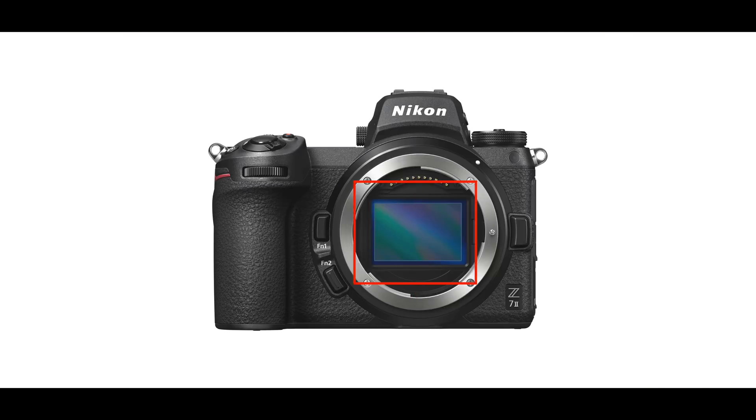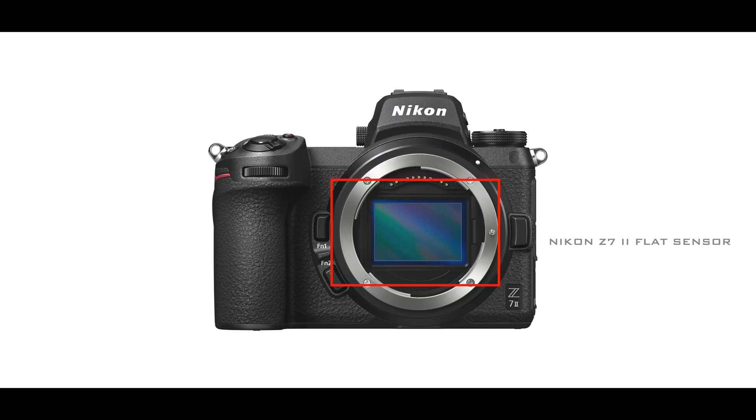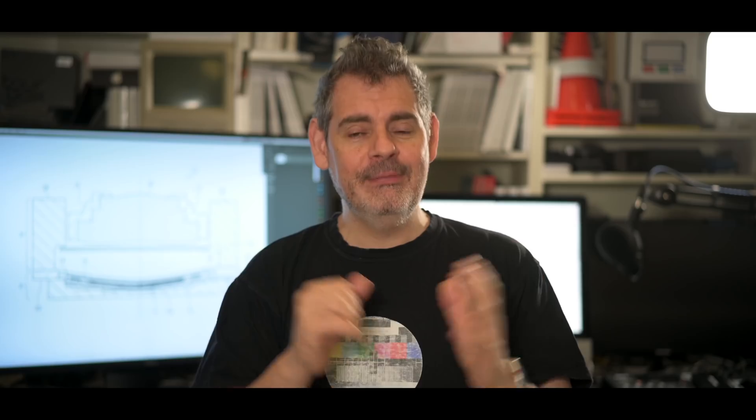So curved sensors — what does it mean? Well, it's as literal as it sounds. Right now, all of the sensors that we use in our 35mm, our APS-C, our medium format cameras and so on, they're all flat. And here's the thing: it would actually be better for light capturing if they were curved. And because they're flat, it actually means that lenses have to be made to compensate for that. The human eye, over millions of years of evolution, of course, is curved.